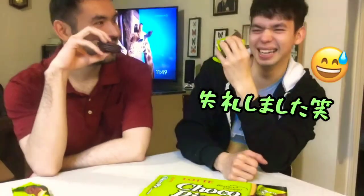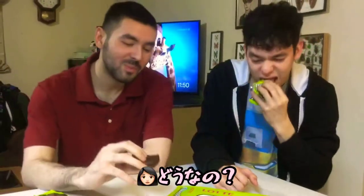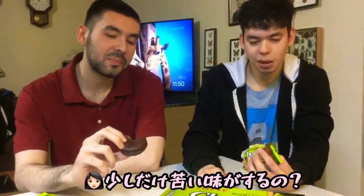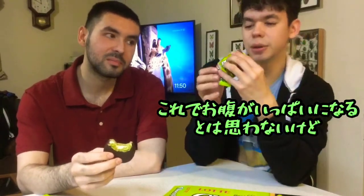Sorry about that. That's why. How is it? It makes a mess, so be careful. Does it taste like green tea? No, not really. It's really light, but you still taste it a little bit. Oh. It's a little bitter, you know? I'm not sure if this will be fulfilling, like, it'll fill your stomach or not?